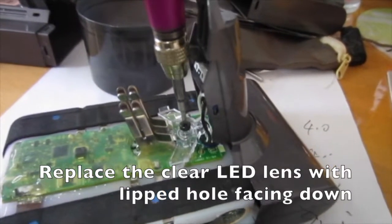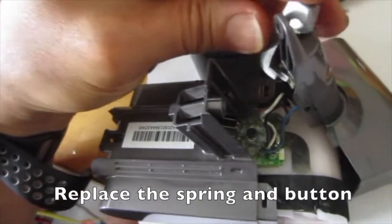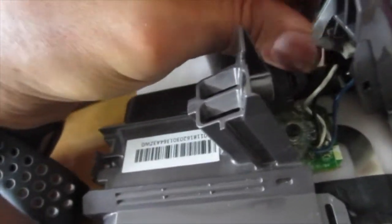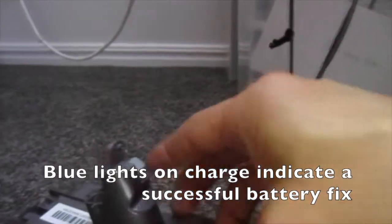Replace the clear lens with the lift hole facing down. Replace the spring and the button. Click the two halves together and replace the screw. Blue lights on charge indicate a successful battery fix. Thanks for watching.